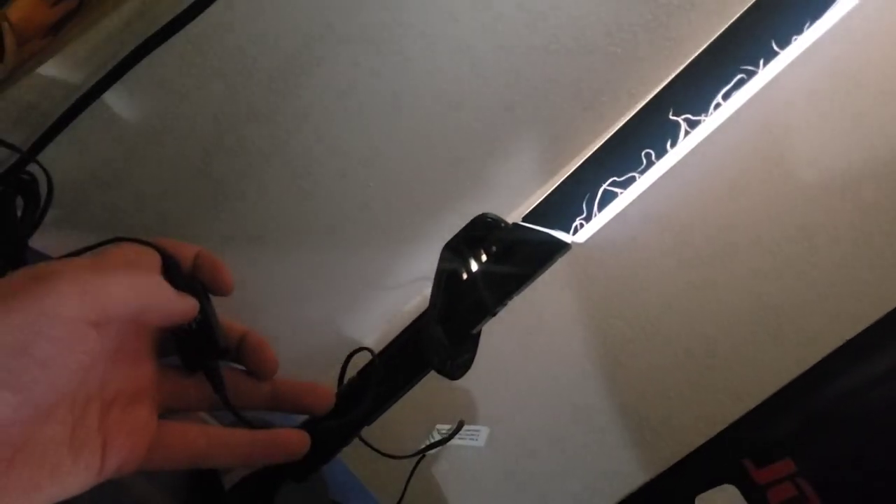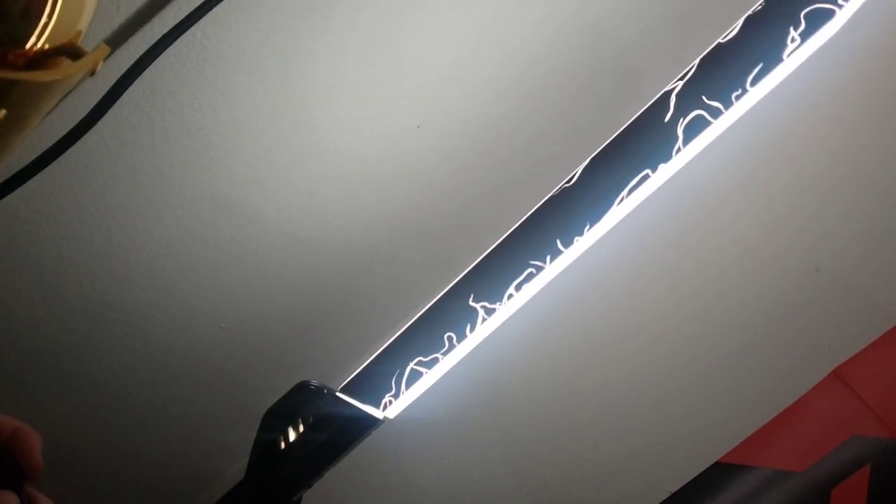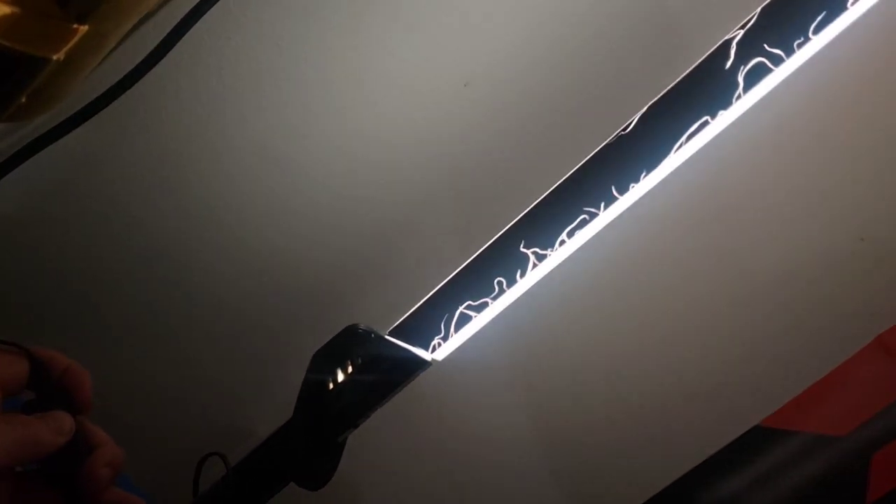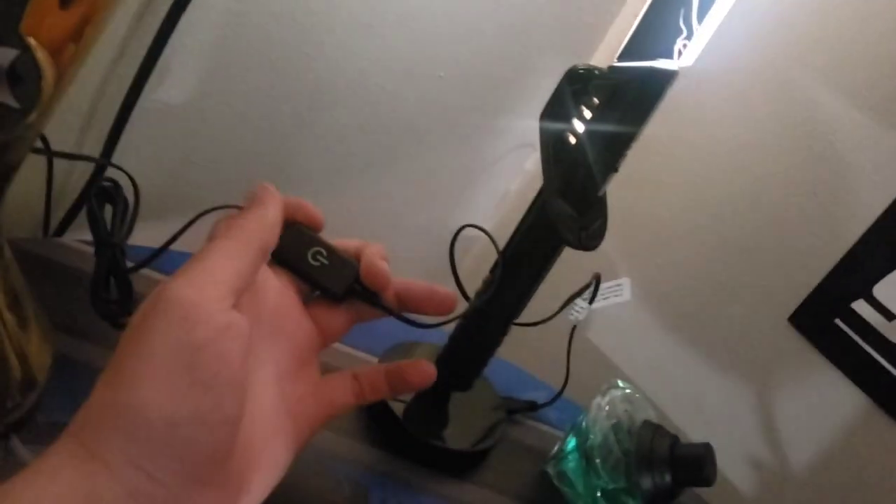The way this works is you can hit the on button and hold it to brighten it up or dim it. If I want to dim it, I hold my finger on the off button — well, that's going to brighten it up — or you can hold it and dim it. Then just leave it, or go on and off as you like. That's how the dimmer works.